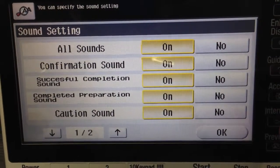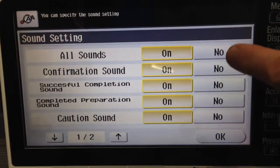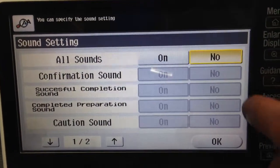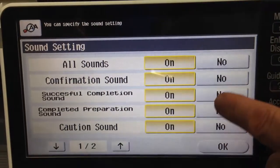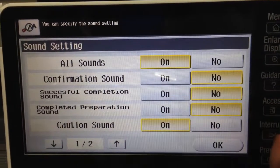You can see that by default all the sounds are turned on. If you don't want any sound whatsoever, you can turn off the top one — that'll disable all sounds — or you can leave that one on and turn off the individual sounds that you don't want.